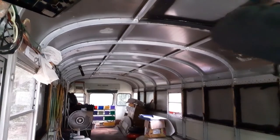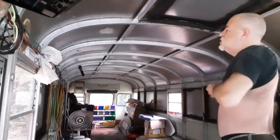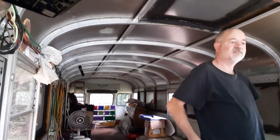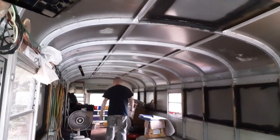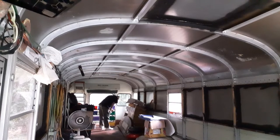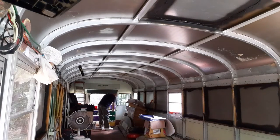I'm going to take off the outer shirt because it's hot in here. Let's see if we can make a template. We're going to need tape, a marker, and a pair of scissors.